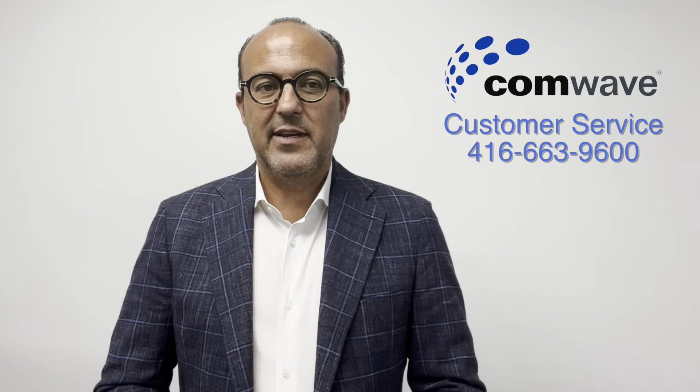Hi, welcome to CommWave. By now you may have received your package with your CommWave equipment — it usually takes about five to seven days. If you haven't received it, don't worry. You can still watch, but please look out for the package. A tracking number would have been sent to you by email. If you don't have either the package or the tracking number, feel free to contact customer service at the number right here.